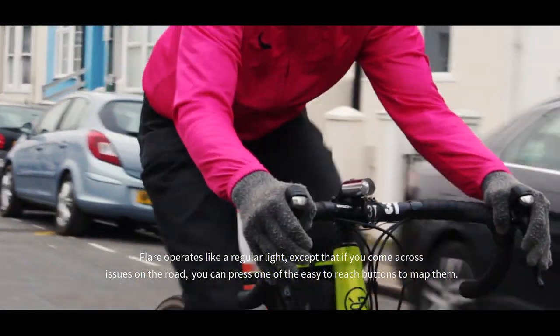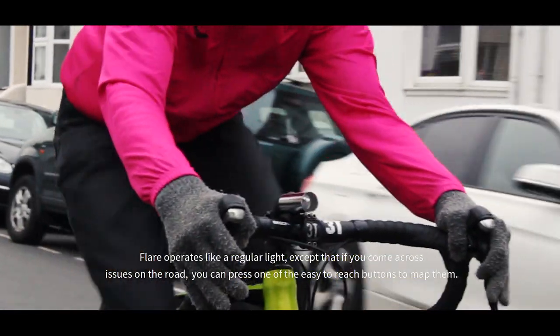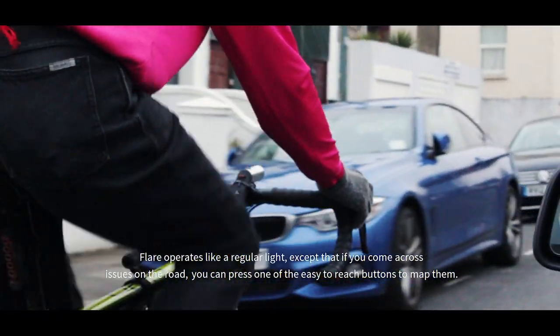Flare operates just like a regular light, except if you come across issues on the road, you can press one of the easy-to-reach buttons to map them.